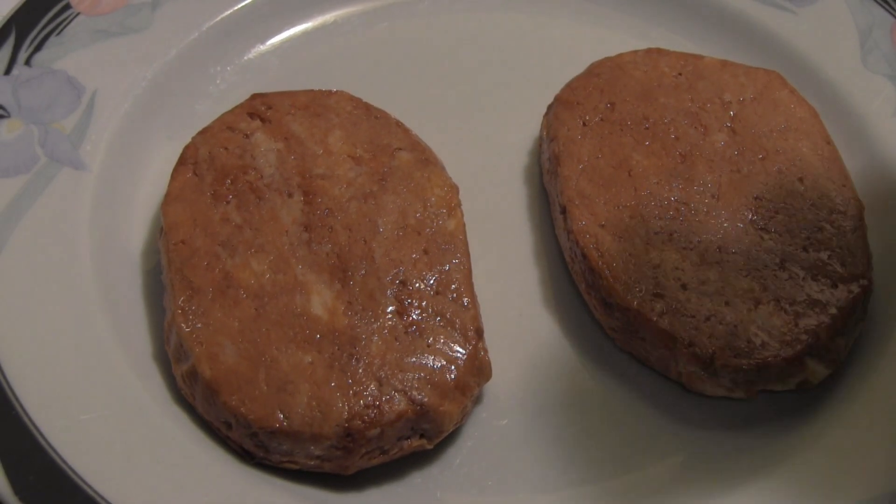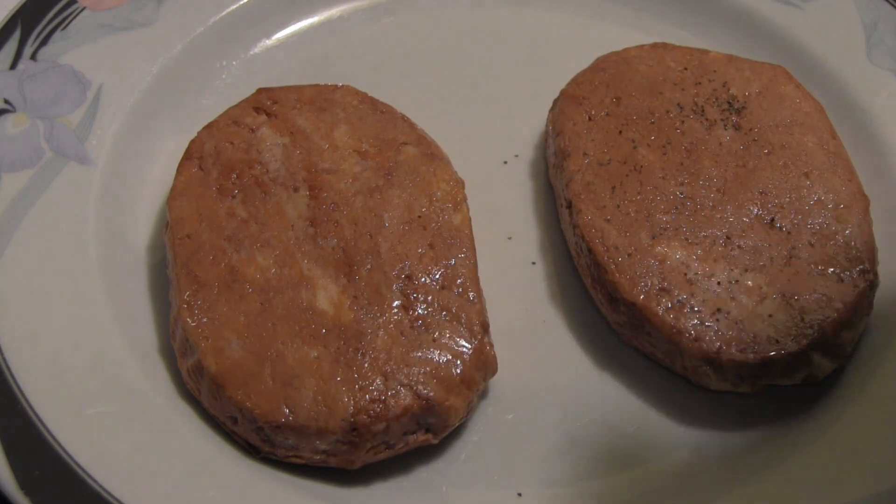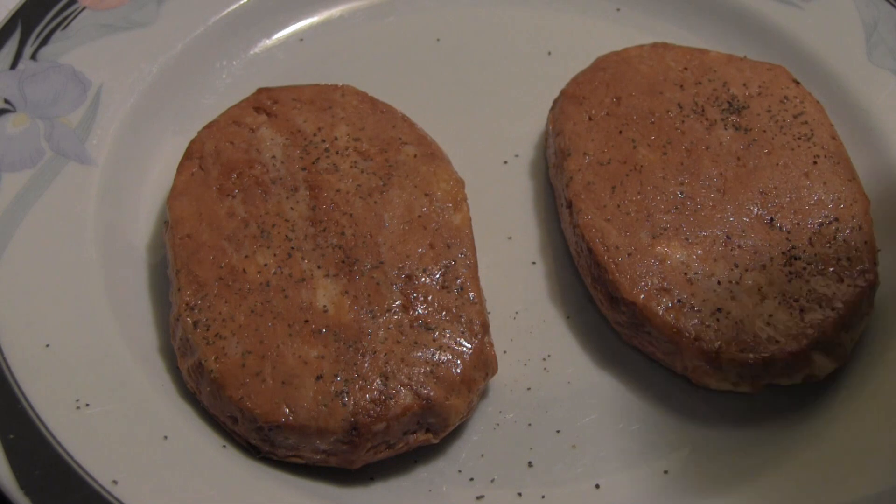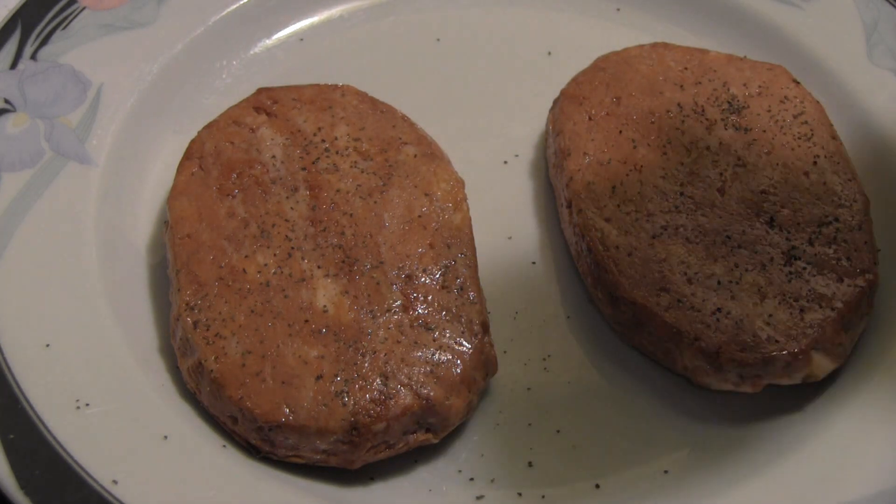We're just going to put a little bit of salt, pepper, and maybe a little bit of garlic powder. Just a touch. We have salt, pepper, garlic powder.